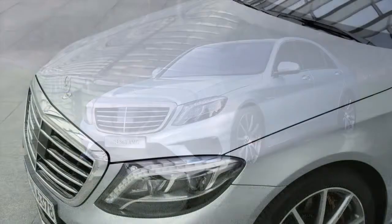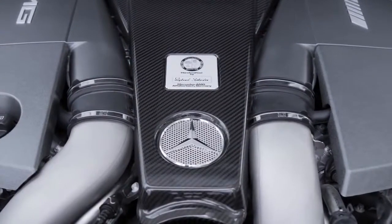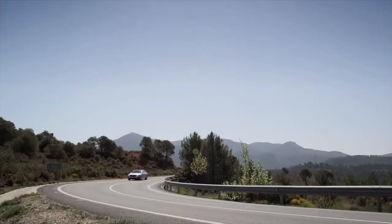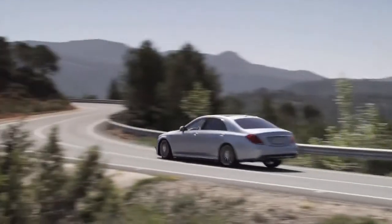What sets the new S63 apart is power delivery. The S63 is powered by the M157 engine, which is a 5.5-liter bi-turbo. This engine has been greatly successful, but here it's upgraded to 577 horsepower and 664 pound-feet of torque. That takes the new S63 from 0-60 in 3.9 seconds, making it the fastest full-size luxury sedan on the marketplace. And when you remove weight, you further increase the vehicle's ability to be dynamic.